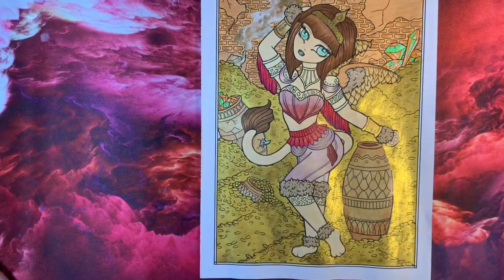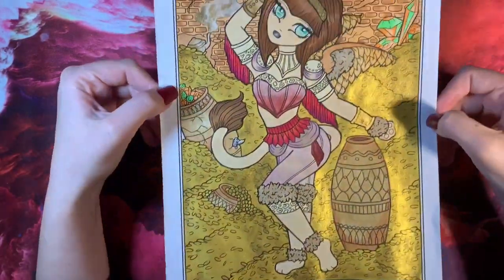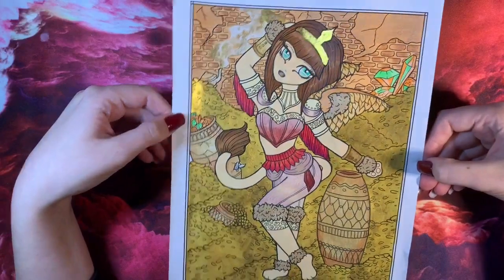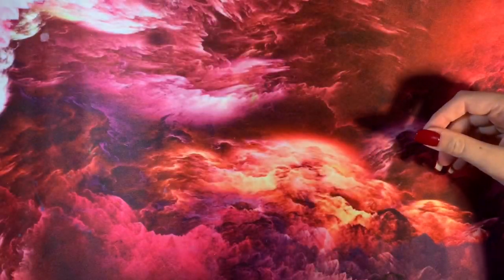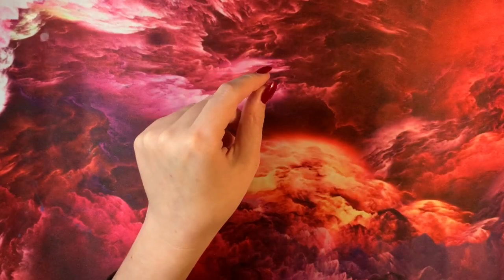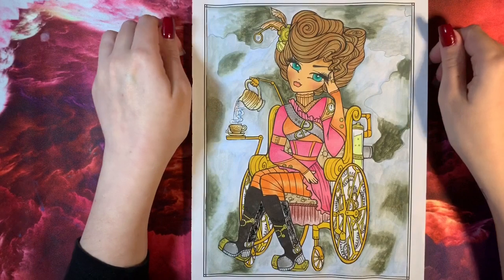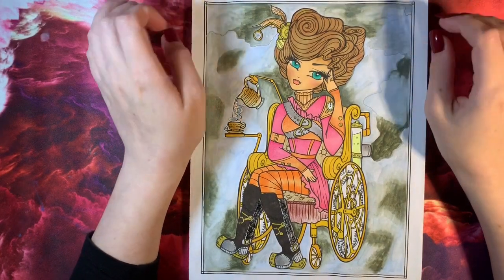So this is my first one that I finished — I think the pencils were Prismacolor if I'm not mistaken. I keep all of these in plastic sleeves in a separate folder but I thought it best to take them out for this video.